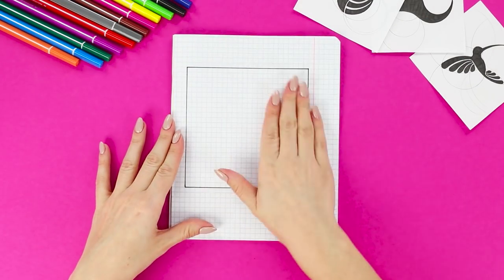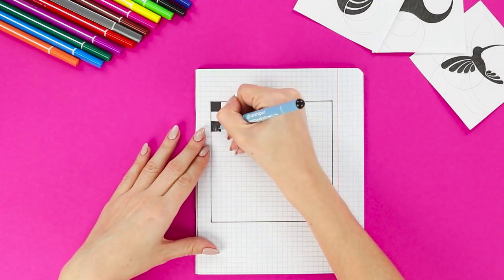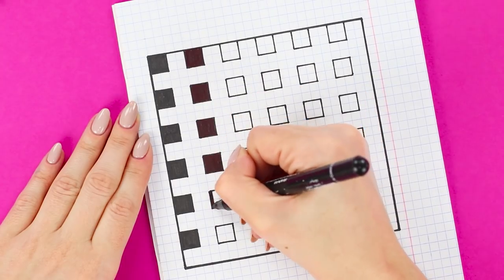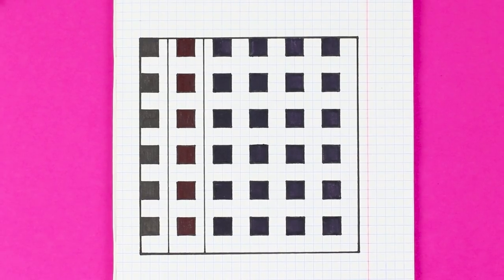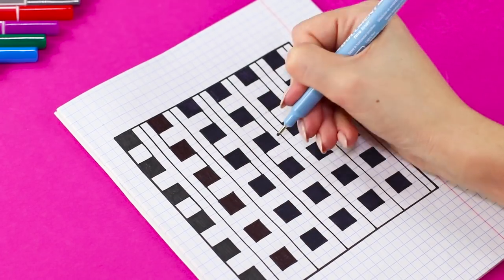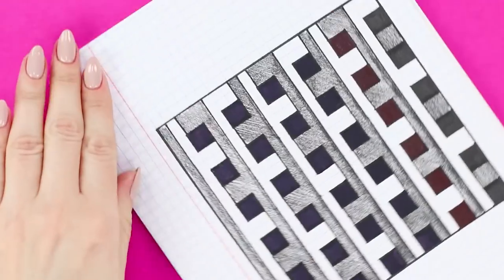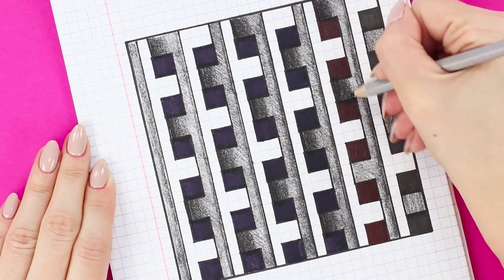Now draw a square on a piece of paper — it's easiest to do this on graph paper. Starting from the very edge, draw and paint over squares from four cells. Leave the distance by the height of the square itself. Keep the spacing consistent between the figures and fill in all the remaining space with squares. Separate the columns of figures with lines. Connect the squares with each other like a checkerboard. Darken parts of the drawing with a pencil, carefully following the sequence of the shadow location. Darken the selected areas between the squares almost to black.